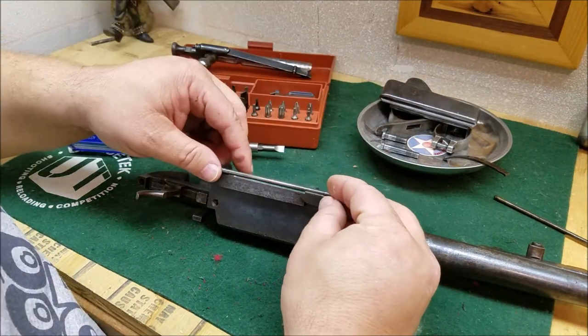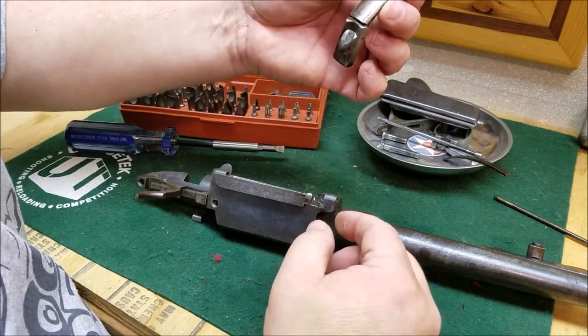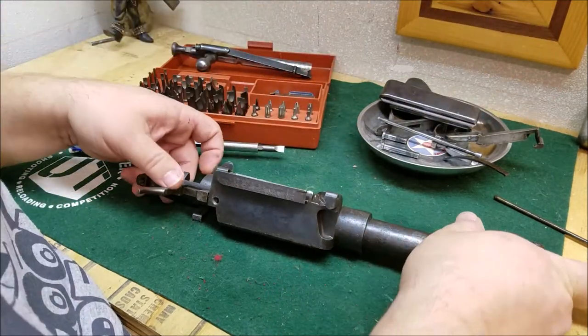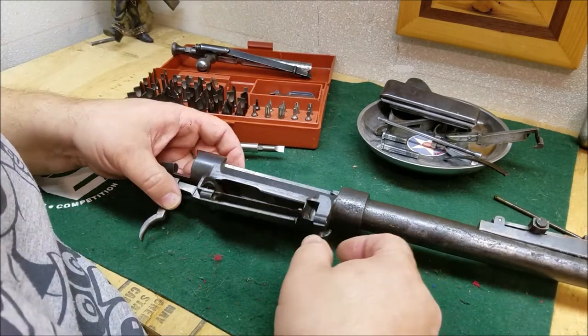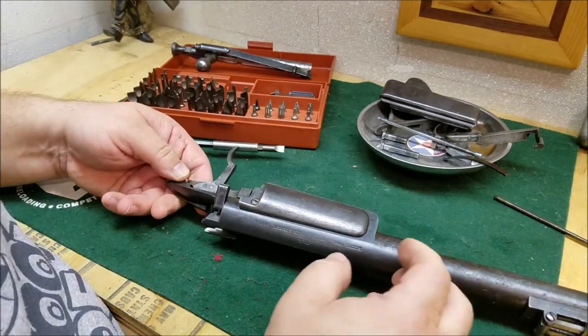When I put this new one in, it should cover up this mechanism here. I'm going to pull the magazine follower out and get in there with a Q-tip or whatever and clean it — I have cleaned this one already. Now let's flip it over and look at the trigger group.